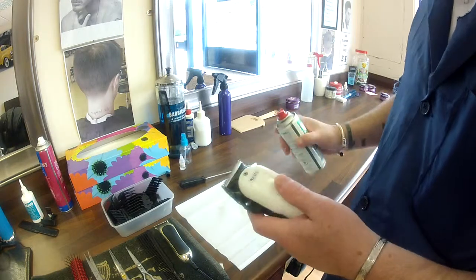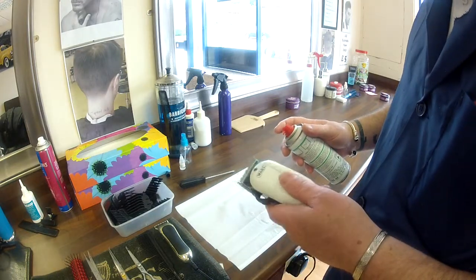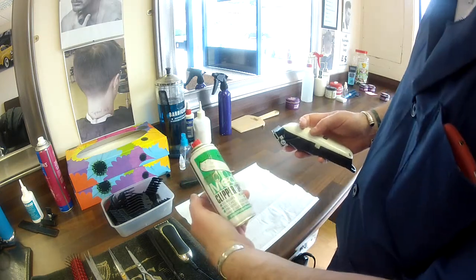I'll just show you the quick and easy way how to clean, lubricate and sterilise your clippers all at the same time. Get yourself some Medi Clipper Spray.